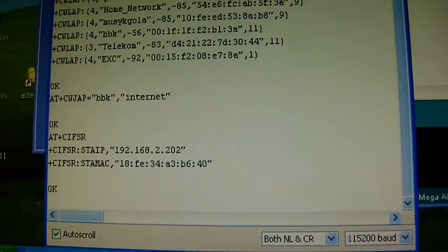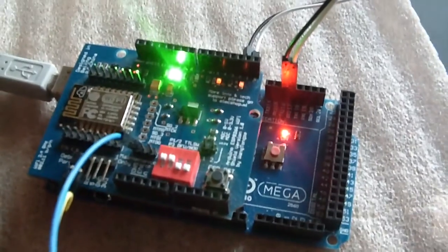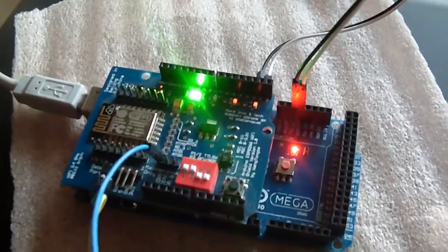My new IP is assigned. He's alive - the module is now working. Shield is working well.